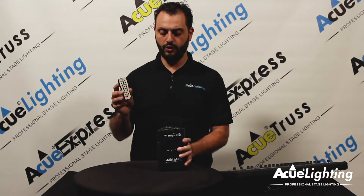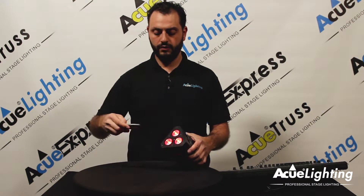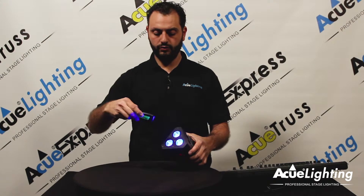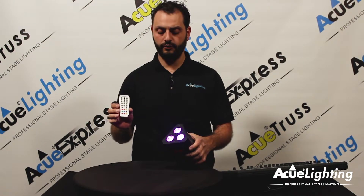This also features an IR control which you're able to control through the remote directly. You have your options for red, green, and blue along with multiple other colors that are directly put onto the remote for you.